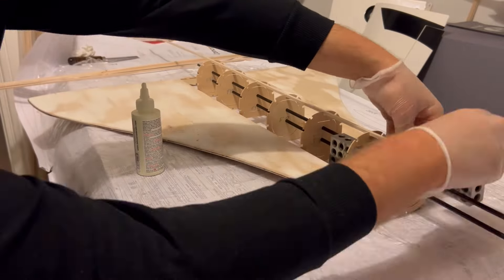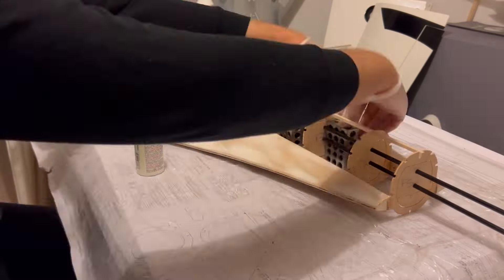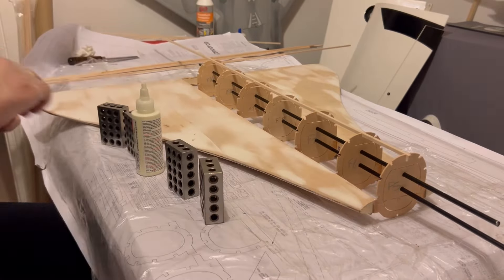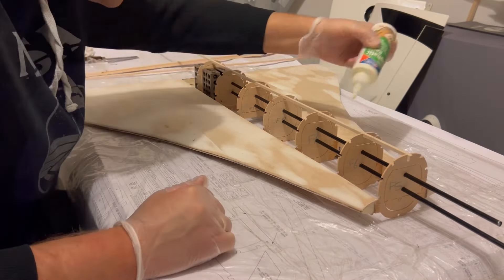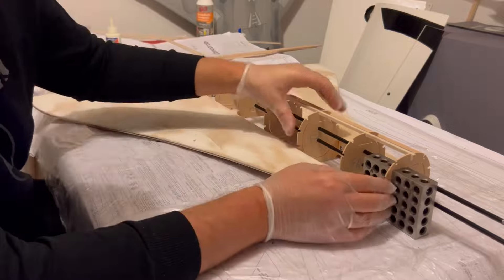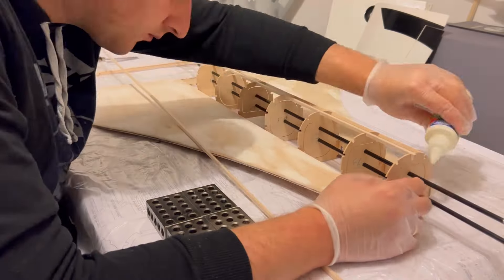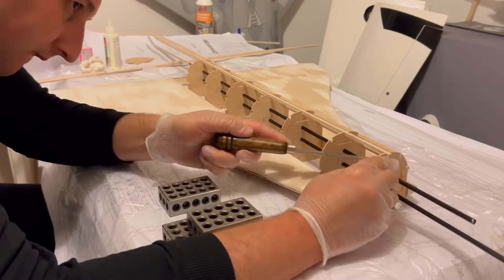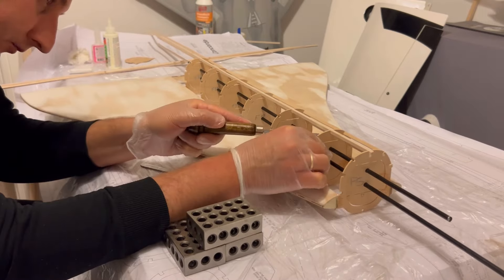With the first stringer in place, I used the metal blocks to double check the alignment, and then did the same process for all the other stringers. Once I had a few stringers in place, I could start cutting free the carbon tubes, and then finish off the rest of the stringers.